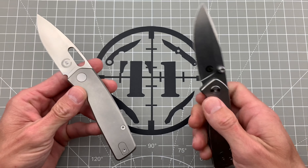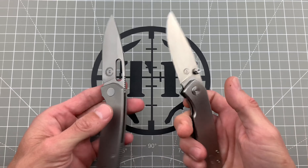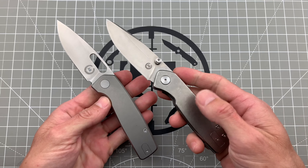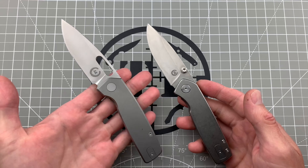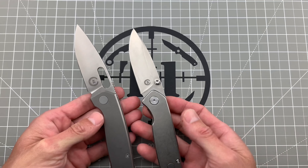Let me go ahead and show this — this is the original Tai Spiro, which has great action, same feel, pretty much in the hands and in the pocket. But there's no milling on the inside of this one, whereas there is milling on the new one. Much lighter, but it also has a different sound. Of course you can see the blade shape is a little bit different.